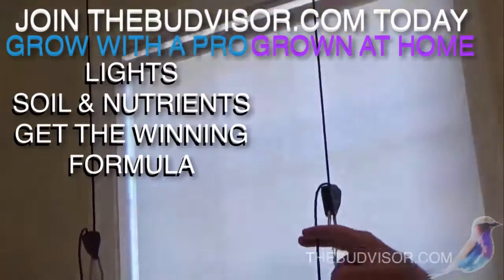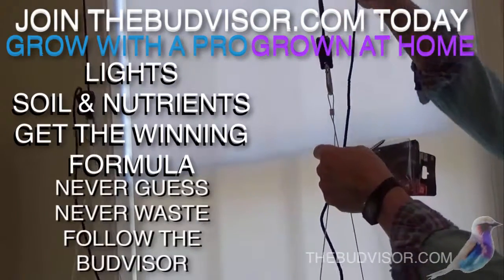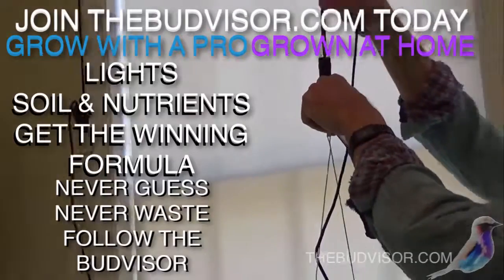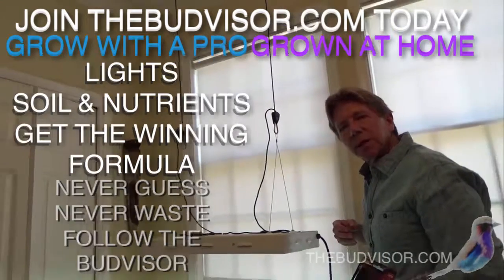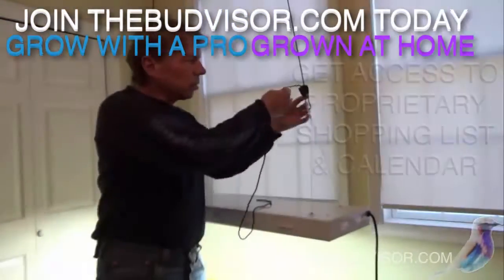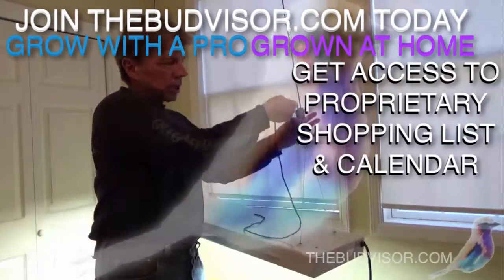These hang from there, and they will allow you to make adjustments — raise them up or let them down for your light adjustment. You're going to want to stay generally speaking between 16 and 20 inches above your plant, so as the plant grows, that allows you to make adjustments just like this.